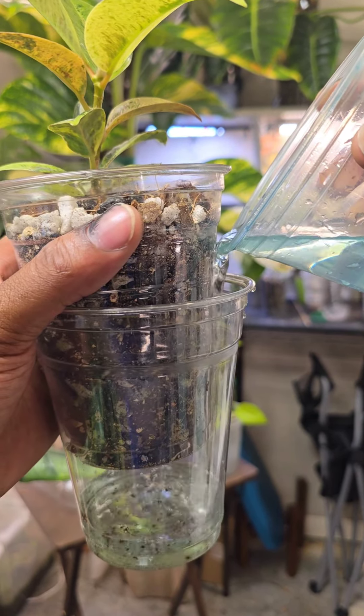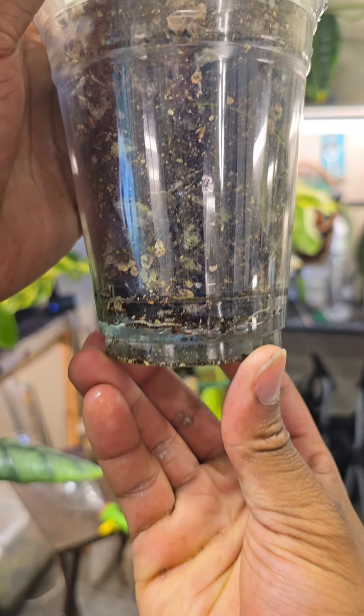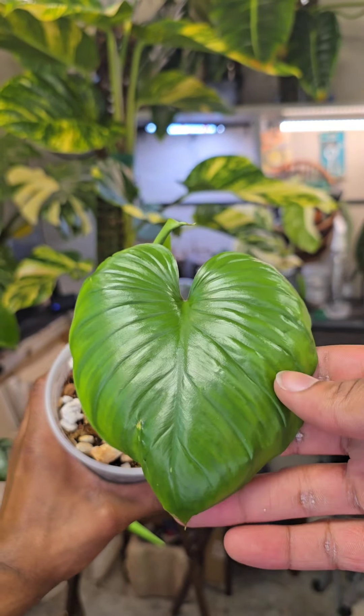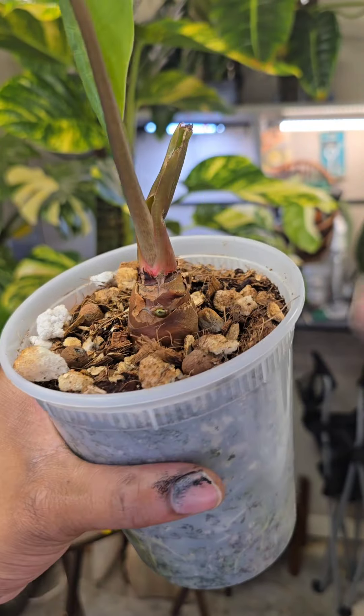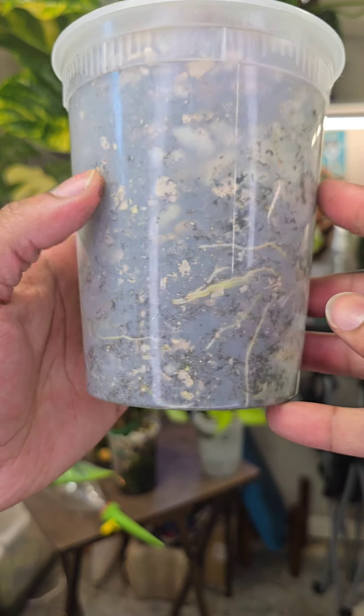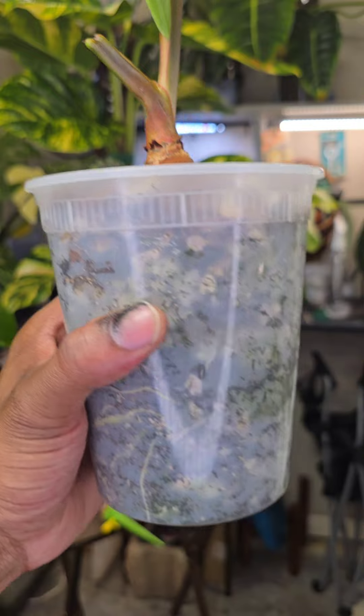Whenever you water, use nutrient water with plant food. As you can see, I only pour just a little bit in the bottom. For plants that aren't in a double pot, I take it a little slower — only a little bit of water at a time. This container had a little bit of moisture in it already, so it's not going to need a lot.